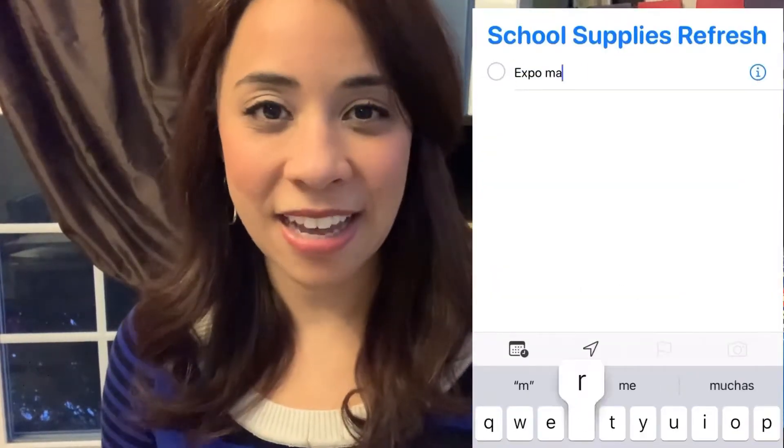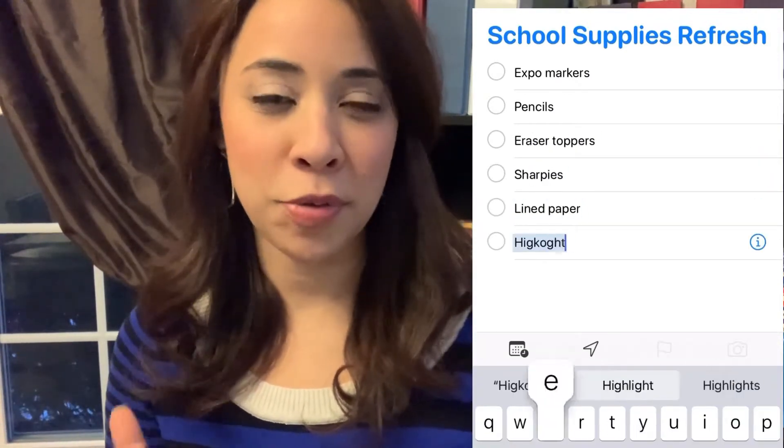Our second S is supplies. We like to refresh our supplies halfway through the school year. As I'm going around, assessing and cleaning things out, moving furniture, many times you see what you are missing. So I'll see if we're low on certain things. I like to grab my phone and go to the list app and just start listing all those different supplies as I'm cleaning out. Then we head to the store and grab everything on our list. We usually shop just twice a year for school supplies — at the beginning of the school year and then at this halfway mark to restock anything running low.